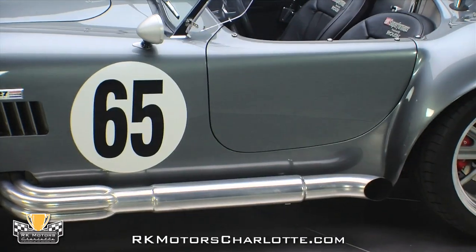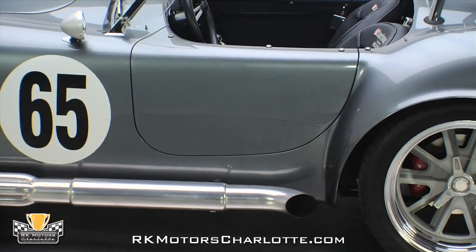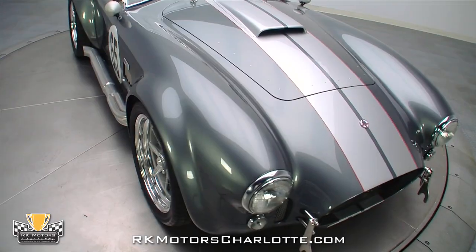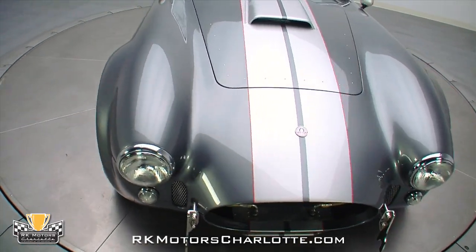When you take a car to SEMA, you're displaying in front of hundreds of the most skilled and influential car guys in the world. Every part of the car has to be flawless and everything about the car's build has to be absolutely perfect.